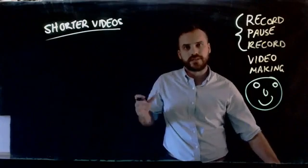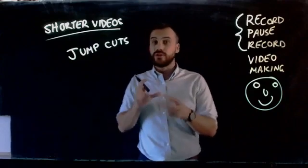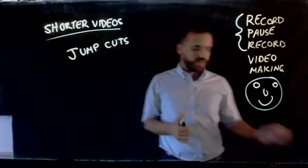Another word for this is jump cuts. And it can feel pretty disorienting for us as older teachers, but this is the way that YouTube celebrities make their videos. So it's really something that students are going to be really familiar with. They've seen it before.